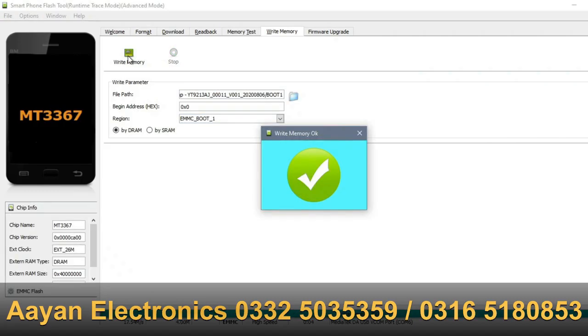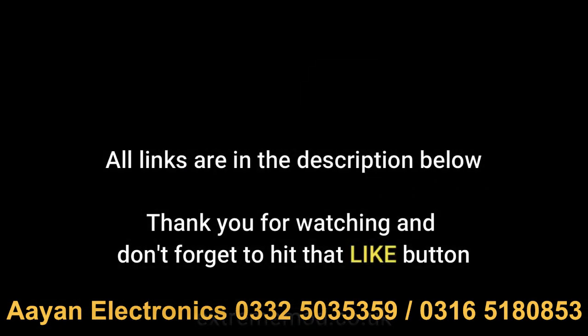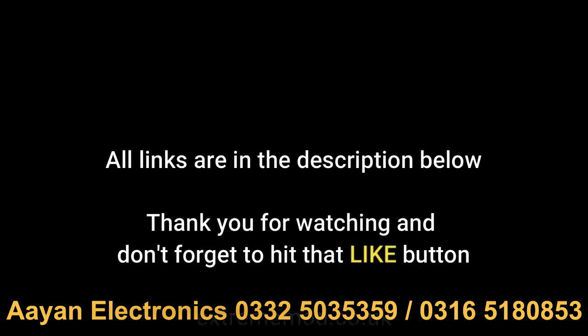This concludes the test point method. I hope you guys enjoyed it — feel free to check out my other videos and visit my post on XDA Forums. Thanks guys.